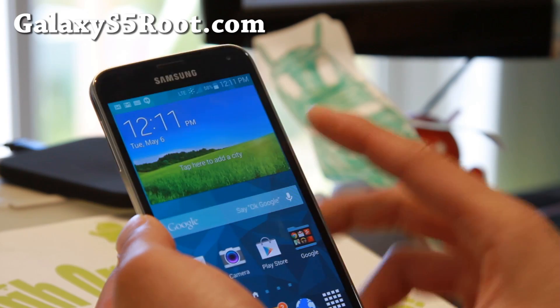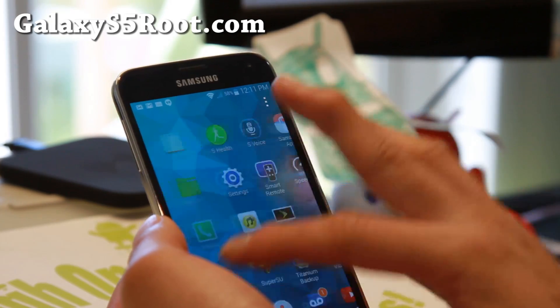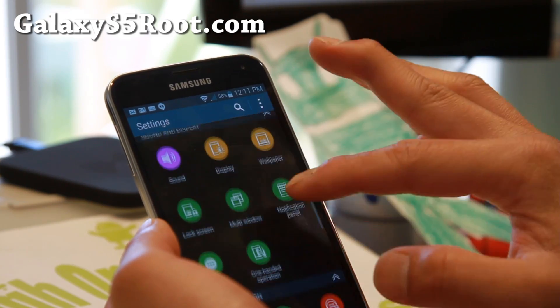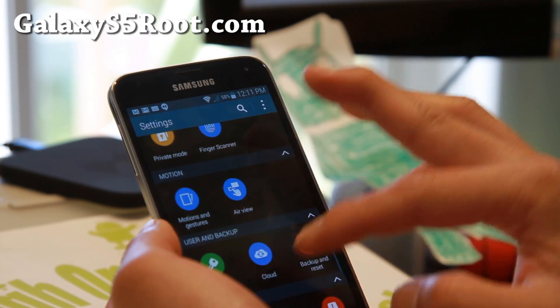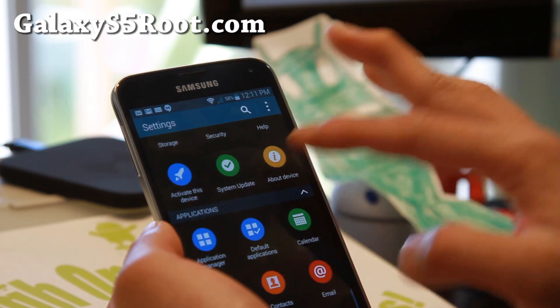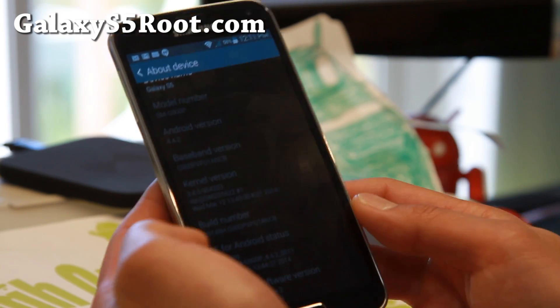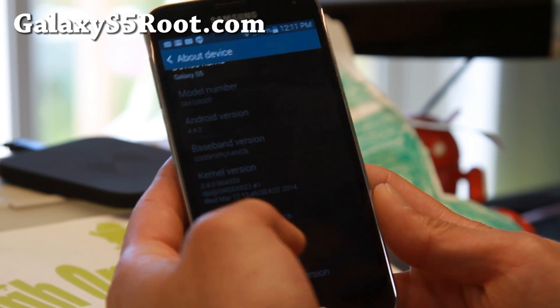I'm going to go ahead and download this file. Also, make sure — if you're watching this in the future, way in the future — make sure you have the correct version. Go to About Device and make sure your build number ends in NCB.